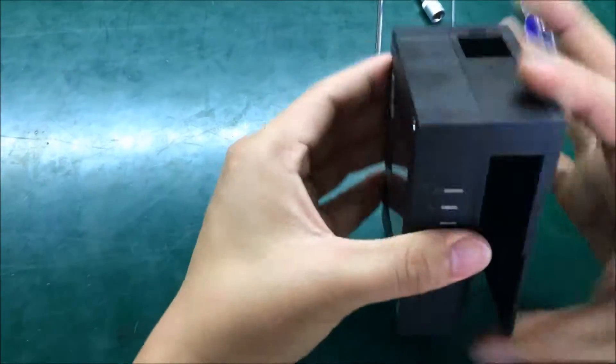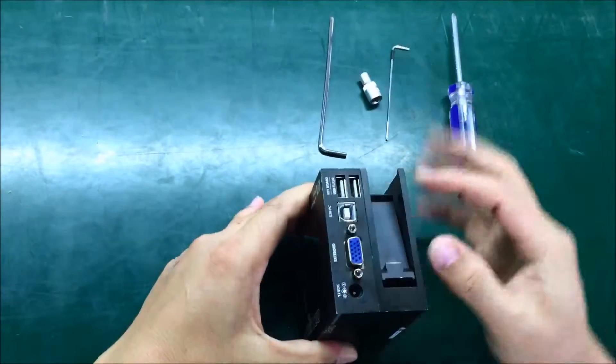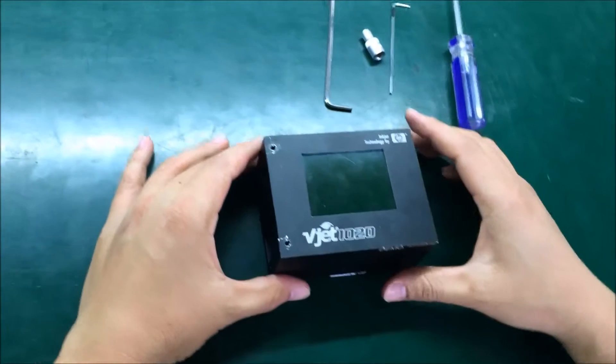Great — we are totally done. The housing is very tight now and the connector is correctly secured. Thanks for watching.